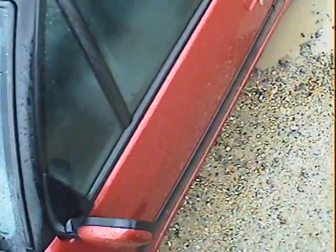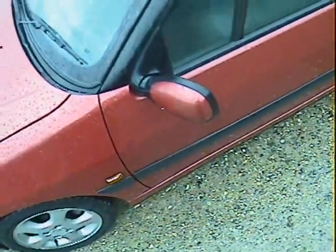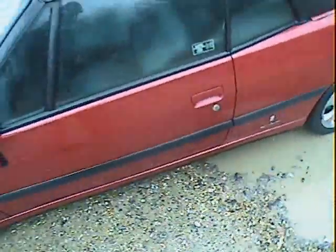The screen looks pretty good. Very slight parking scuff on the nearside mirror housing, but I mean very slight.